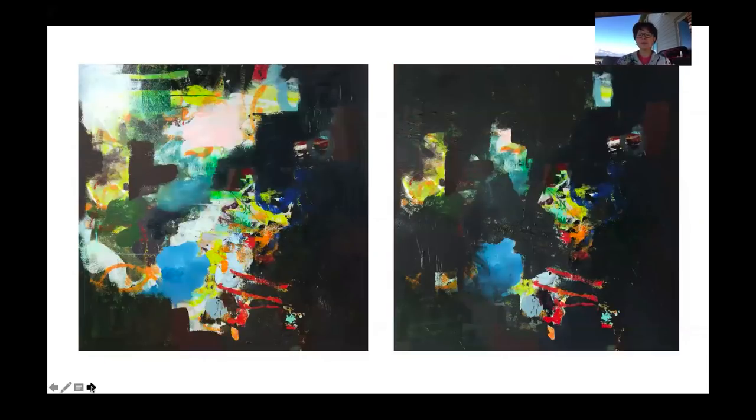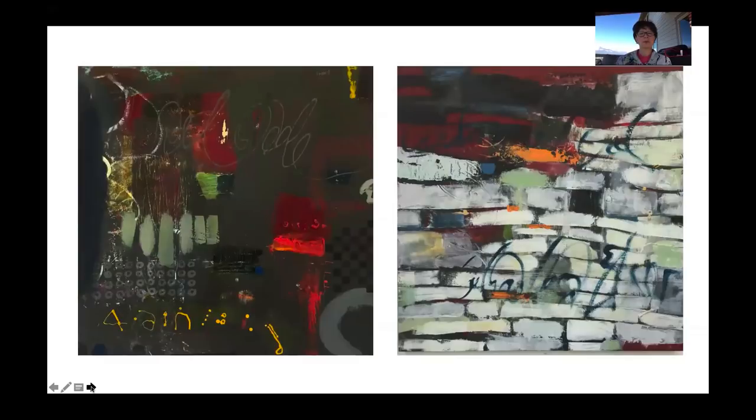Now I went from sort of the mid-tones to putting in some darks, and kind of seeing how that feels. On the left-hand side, it got really dark, but I thought maybe I'll start to develop the design and composition. I kind of pushed it a little bit, wasn't really thrilled with it. Then on the right-hand side, this is when I started to put cold wax medium on there. I had some leftover paint on the palette and I grabbed my silicone — probably a two-inch tool. These areas that look kind of like bricks in a wall is how I did that, just a very horizontal movement.